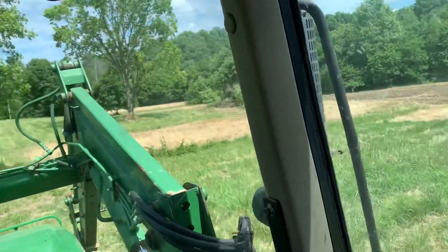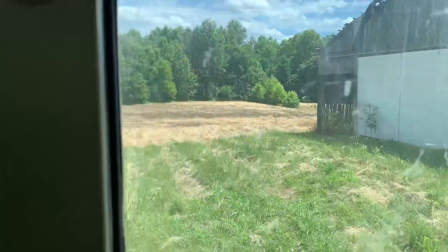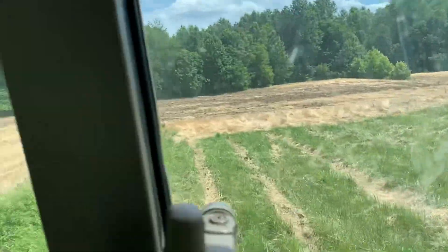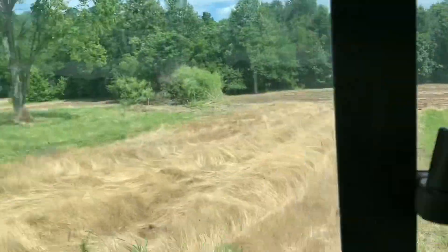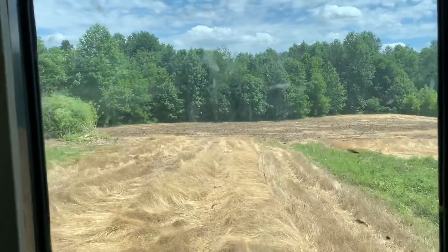Alright, this is the swamp farm as we call it, because right down in here is a swamp. I've just spent the last two hours trying to disk it and had mild success.